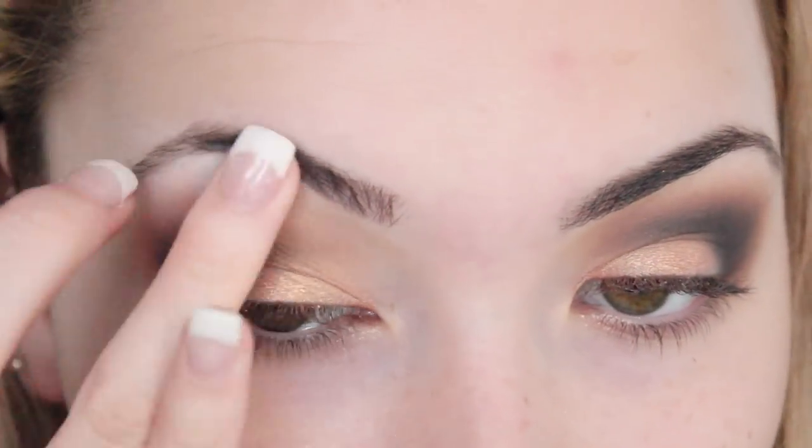Then I'm going to get the Matte Mallory from the Meet Matte Nude, which is just a matte white, put it on my finger and sweep that onto my brow bone. Now I'm going to put on my foundation and come back when I'm doing the concealer, because that's the bit that's going to tidy this up.